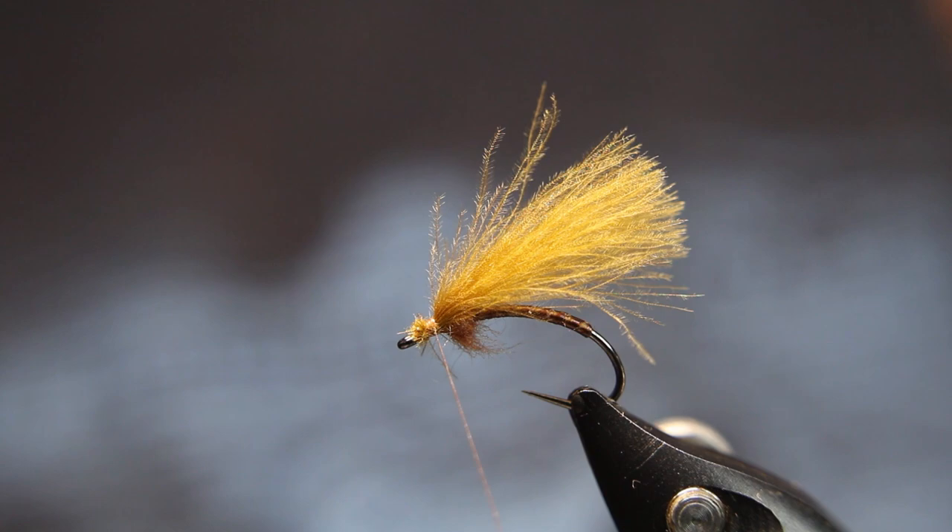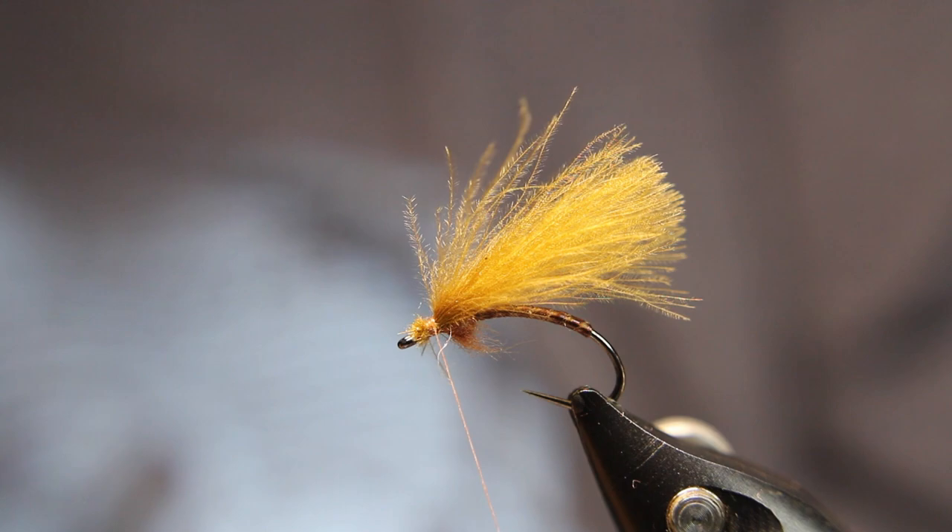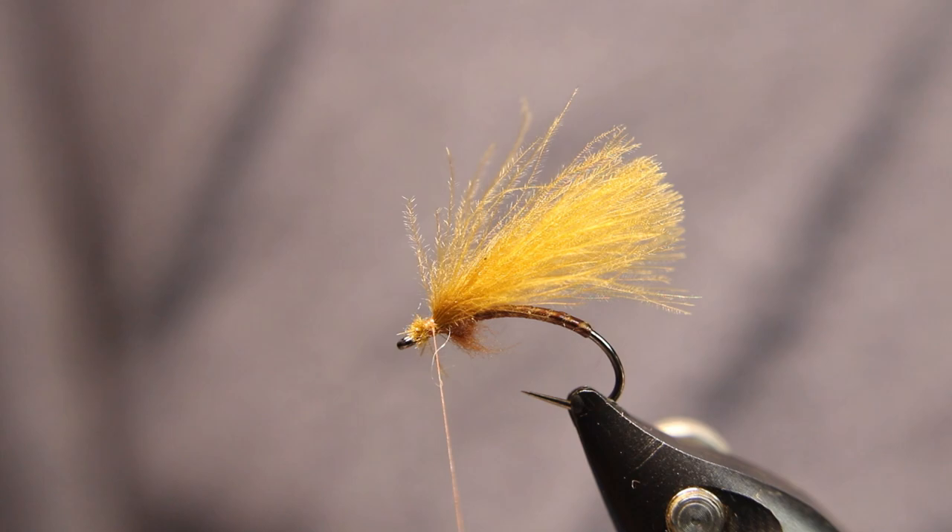Keep those butt sections if you want — a lot of times I'll keep it and use the CDC as dubbing. Now I'm going to get the number three from Hends — this is more of a yellowy, golden yellow, golden olive maybe. Just going to see if I can find two decent feathers in here. Again, this one is really worn down because I've been using this one a lot.